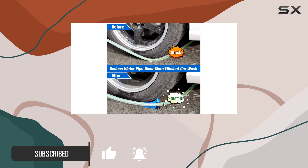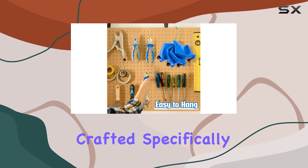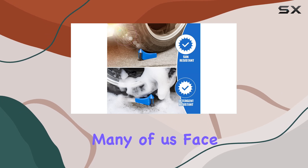First off, let's talk about what this product is designed to do. The Car Hose Guide is crafted specifically to prevent your water hose from getting stuck under the tires of your car, which is a common and annoying problem that many of us face.